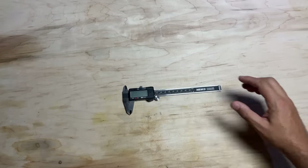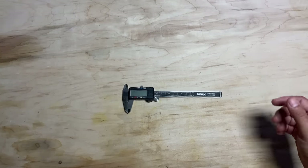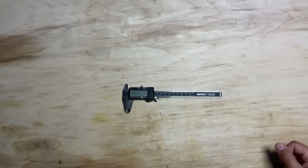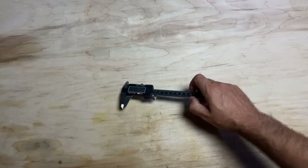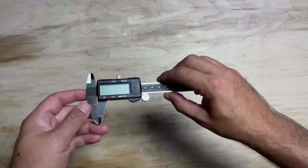The first thing you're going to need is a caliper. I'll list links to all these tools in the description below. It doesn't really matter what brand you get — I wouldn't go too cheap, but I don't think it's necessary to go too expensive either. You're definitely going to need a caliper for measuring the diameter of the cup you're working on.